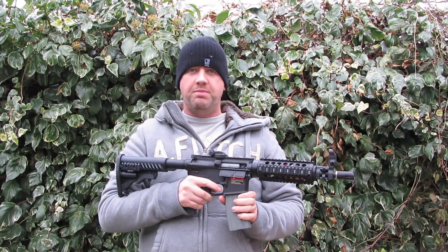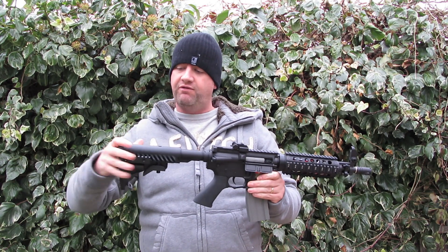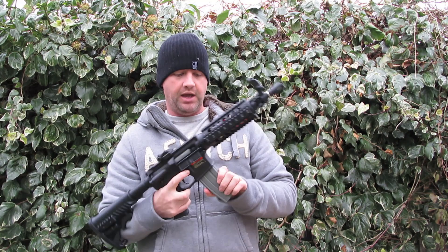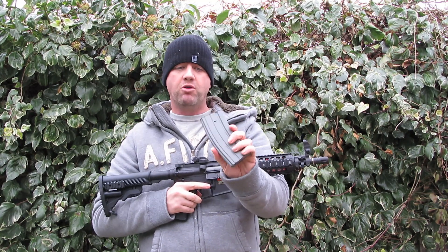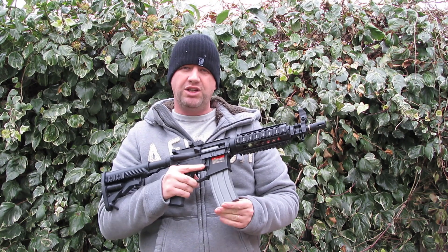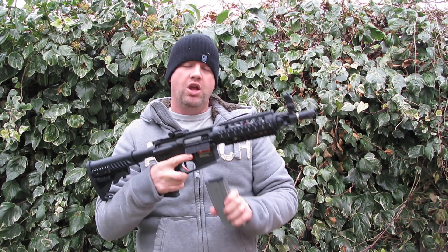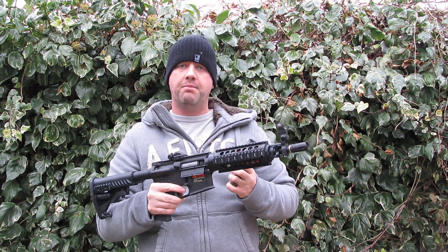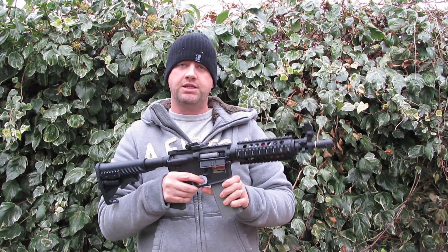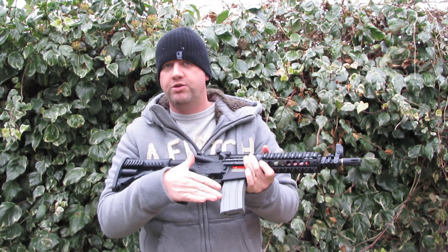You're always going to find on cheap AEGs things that you don't like, but there are very few with this one. The stock is very solid. The mag it comes with is a 300-round mag — it's a bulk standard mag and you can use your own or any spares you have. The one it ships with is a little bit loose in the mag well, but the G&G high-cap mags I use fit in a lot more snugly, so I would be using the G&G ones myself.